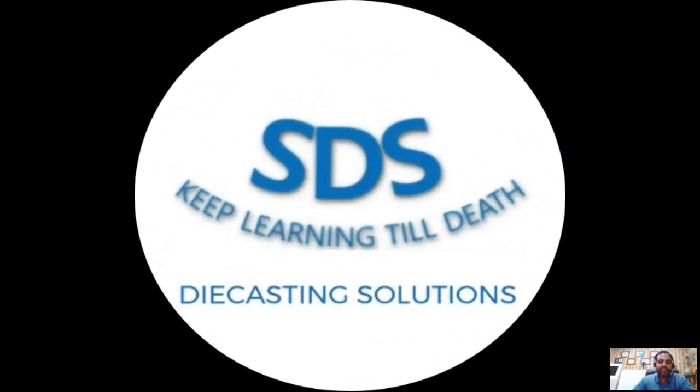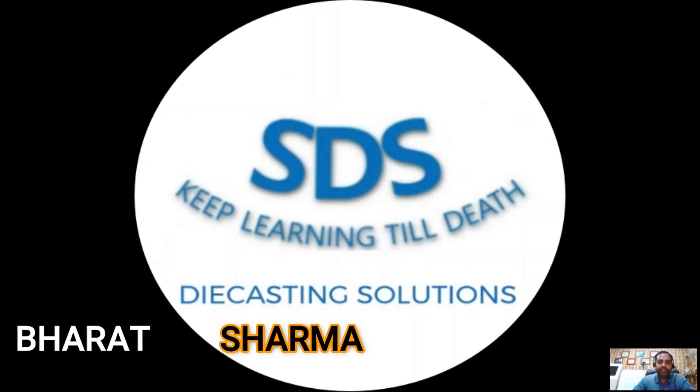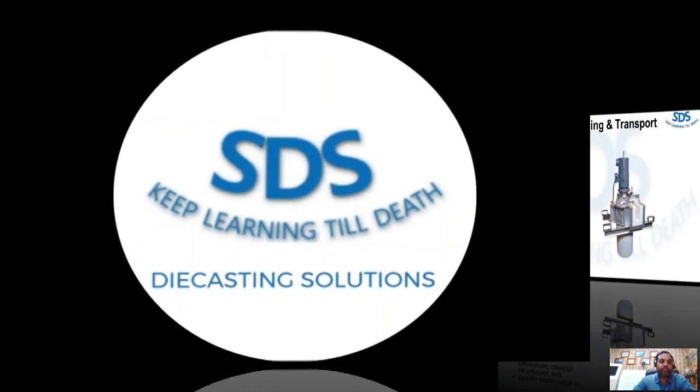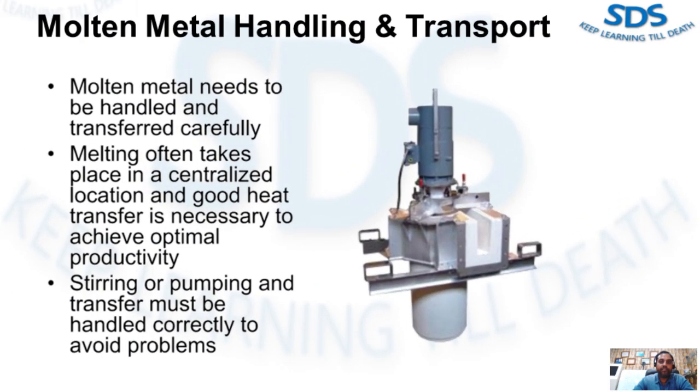Welcome to Studio Die Casting Solution. My name is Bharash Sharma and we continue explaining safety in metal melting and handling. In this series, we are talking about molten metal handling and transport.